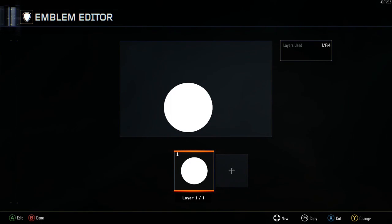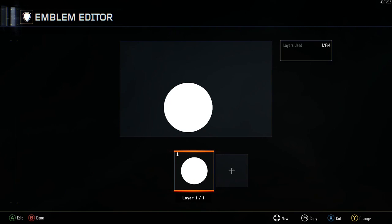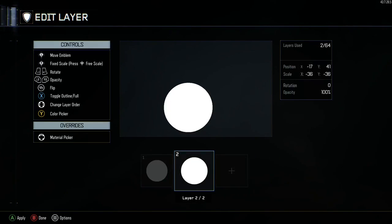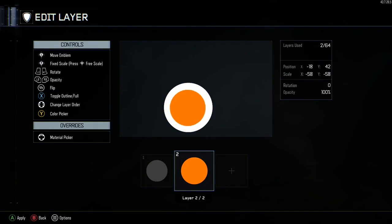The first two layers just start off with a full circle. The first one is white — you're going to copy and paste it. The next one is going to be orange. Here are the coordinates. This is the orange we'll be using throughout the video — it's the fourth or fifth orange down — then just move it into place and here are your coordinates.